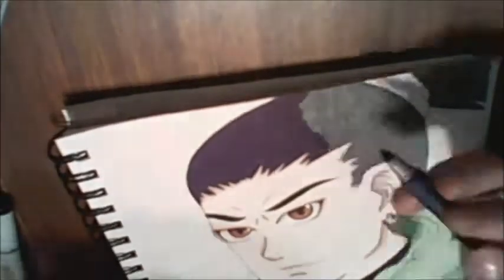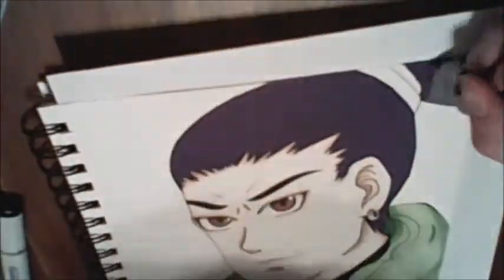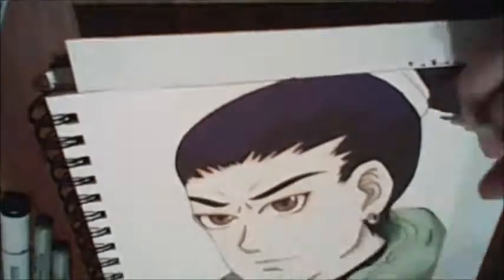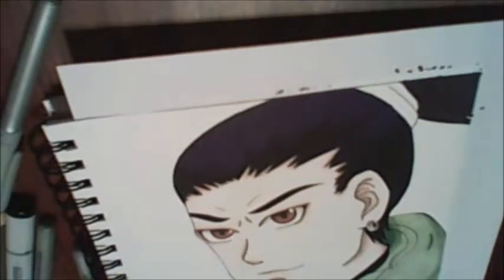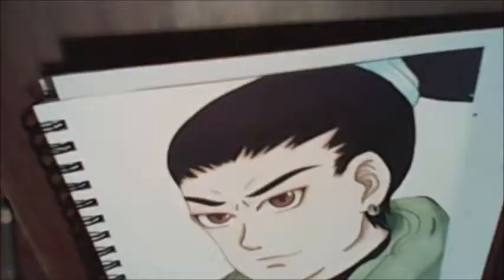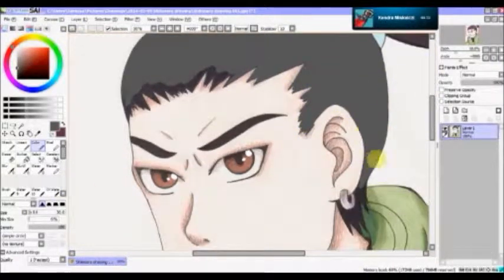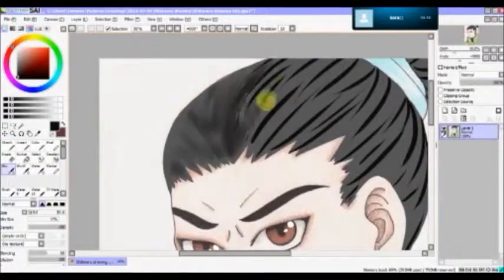I quite like how it turned out, although I did mess up on the coloring of the jacket. I haven't used Copics in a while and I used a different color than I wanted and it didn't blend properly. I also used Crayola colored pencils as well as Prismacolor Scholar colored pencils for his skin, Sharpies for the hair, and Copic markers for the jacket.